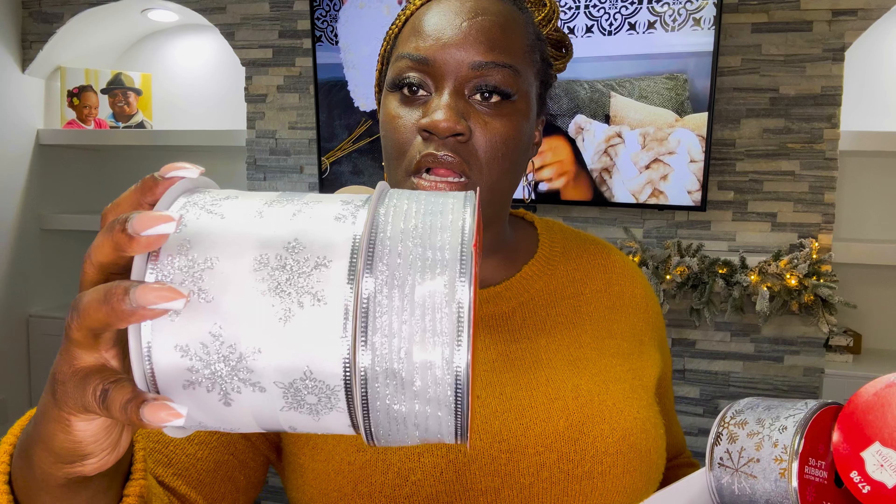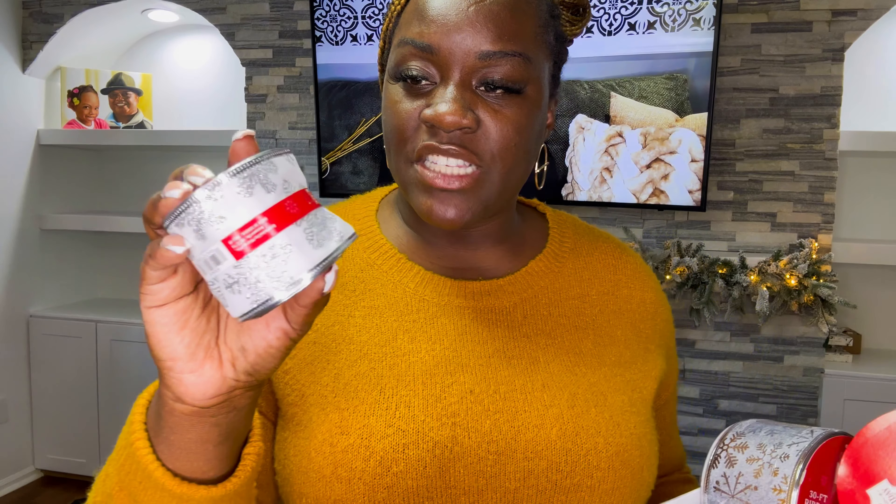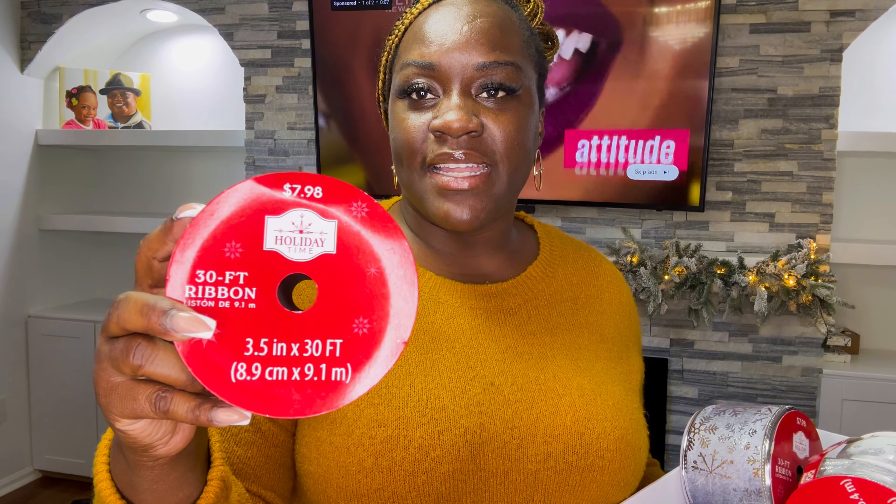I went to Walmart and I saw this — it came as a bundle. It's kind of similar to the one from Hobby Lobby, but it's a little bit broader — I think it's the 4-inch. It's a 3.5-inch and the 1.75-inch, and these two were $7.98. I also picked this one up from Walmart — it was $4.97 and I got two of these. I picked this one from Walmart and I absolutely love it. I think I'm actually going to be using this one on my main tree. It was $7.98, it's a 3.5-inch and it's 30 feet — I got two of these.